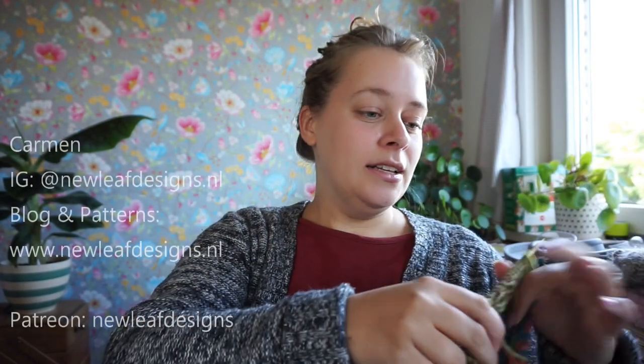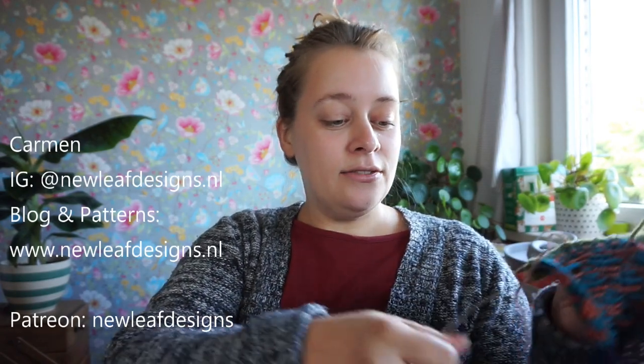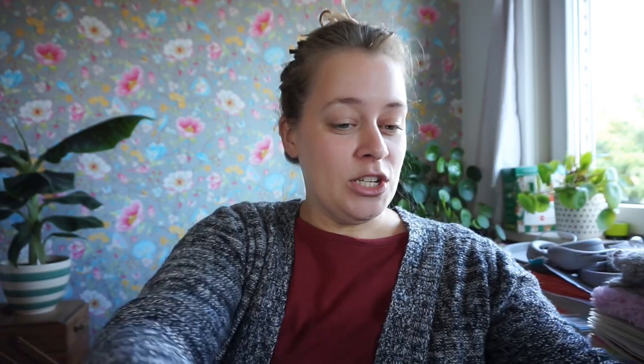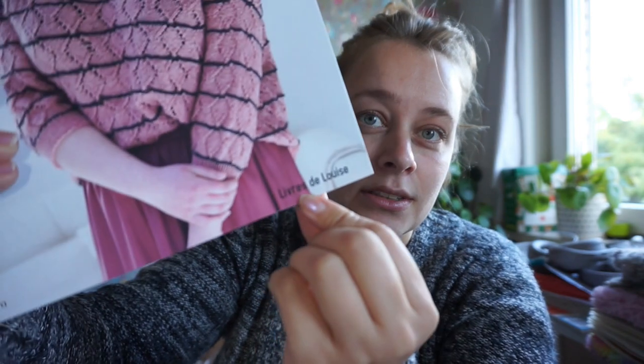I want to catch up because I haven't filmed a video in a while — not for this channel. I did film a video for my Dutch channel about a knitting book launch. This book, Lace, by Alexa Boonstra, published by Livre de Luise. But it's in Dutch only right now, so I published that on the Dutch channel.